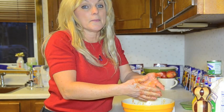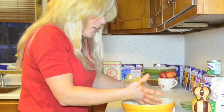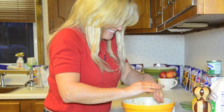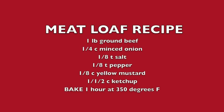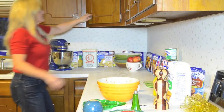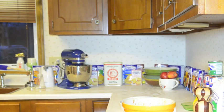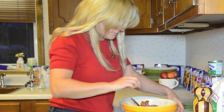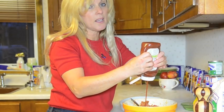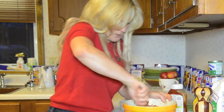Uh oh, I forgot to get a pan to put it in. I'll be right back. Maybe a little more ketchup — maybe it's a cup and a half. I don't know, it's quite a bit; I don't think you can really use too much.